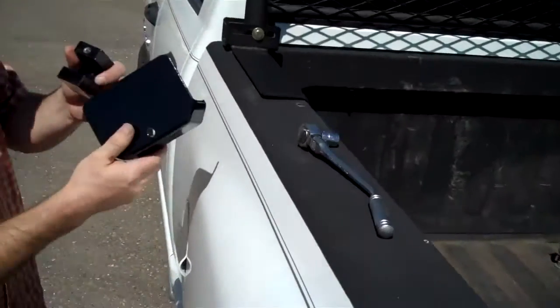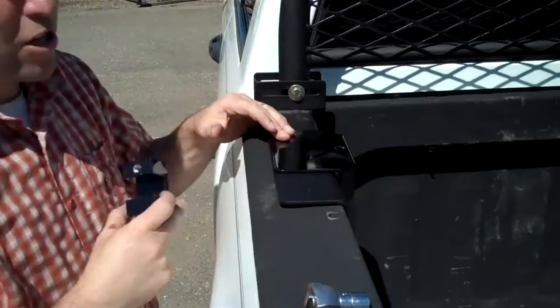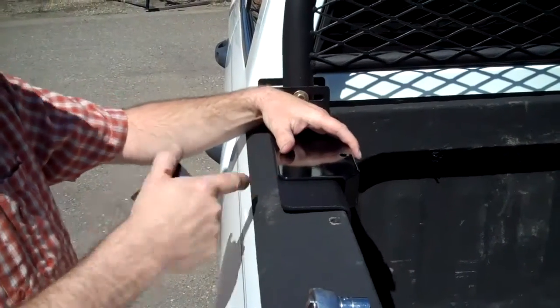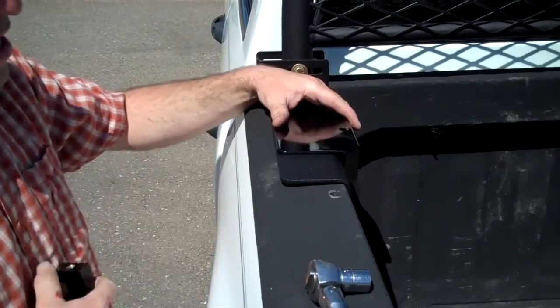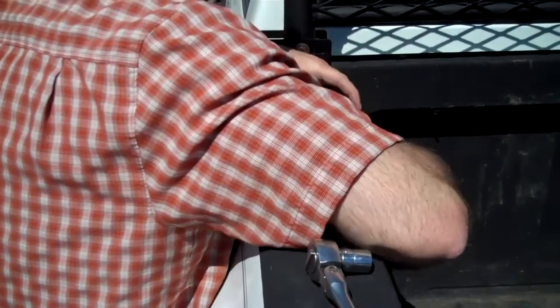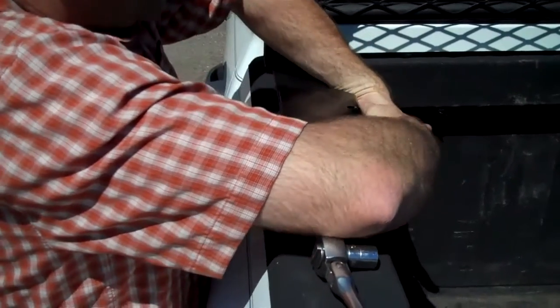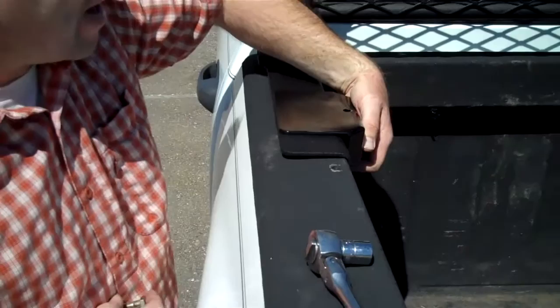Going to come over here and just set this plate right on top. There's a nice powder coat finish on the plate to match the rack. In this case it's a gloss finish going on a textured black rack. We do offer the Mega Clamp System in both gloss and textured finish, or if you have a white rack we can do it in a white finish as well — we'll match it up for you.